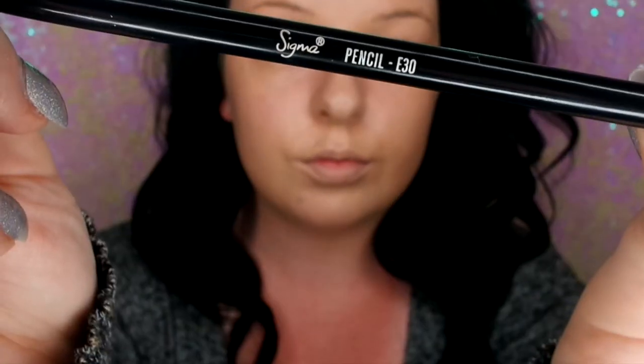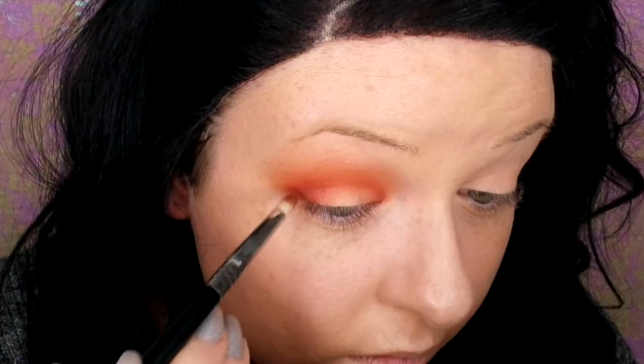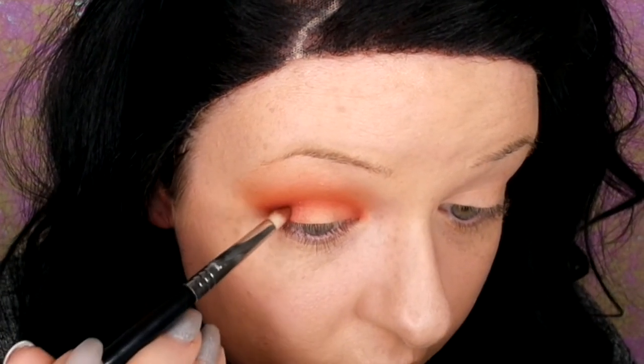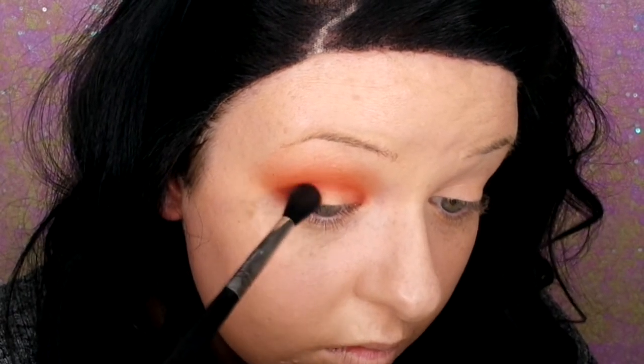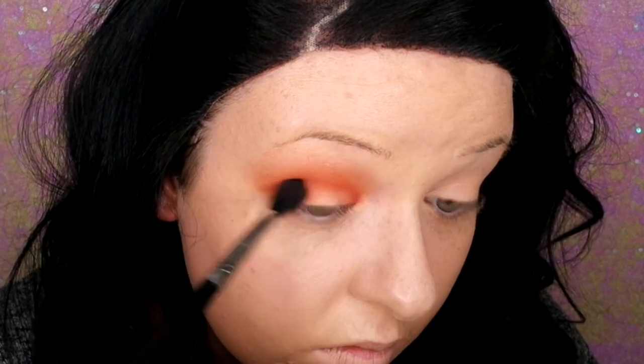Then I'm going in with my Sigma pencil brush with Oud. I'm focusing that on the outer corner on top of Saffron, then just blending that along the crease line on the outer edge slightly, just to give a bit more of a smoky look and to add a bit more dimension.